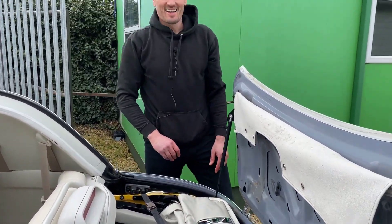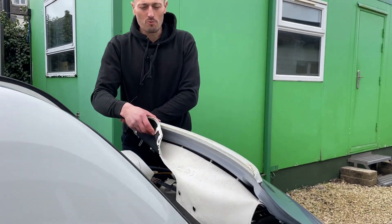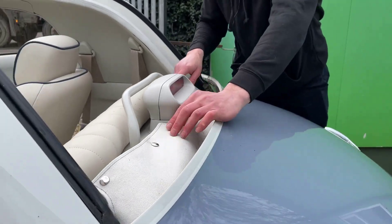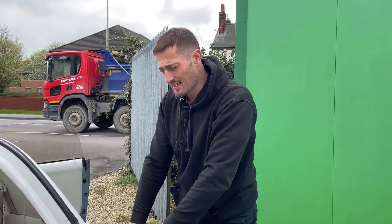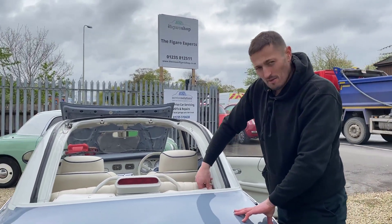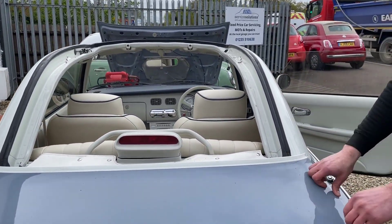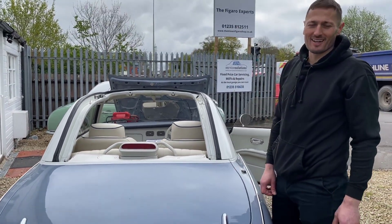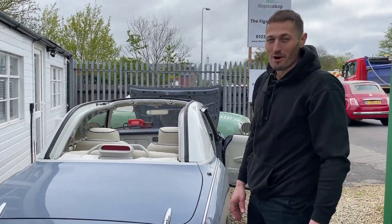The very last step is to fold the upper boot back into place. A really good tip at this point: don't push the boot right down — don't completely shut it. Clip the tonneau cover on before you shut the boot all the way down. Once it's clipped on all the way across, just give the boot a little click till it's shut, and that's it — we're ready for motoring.